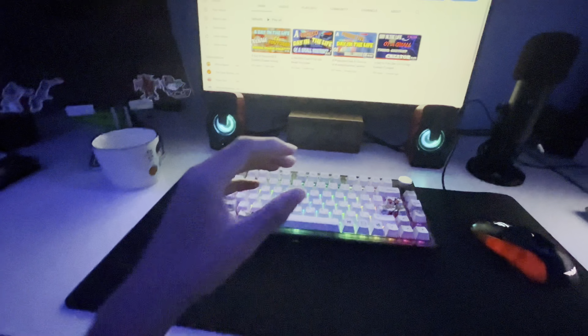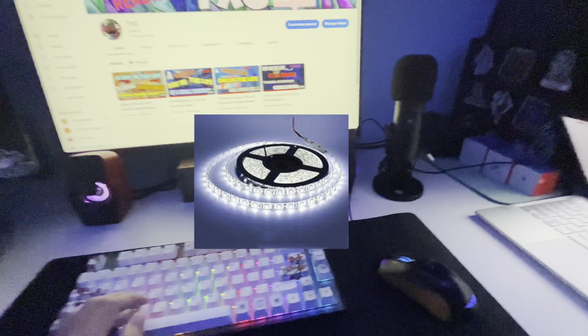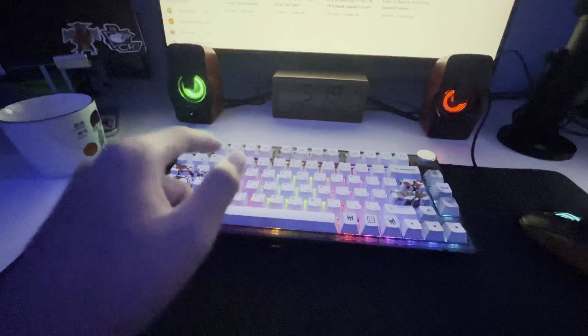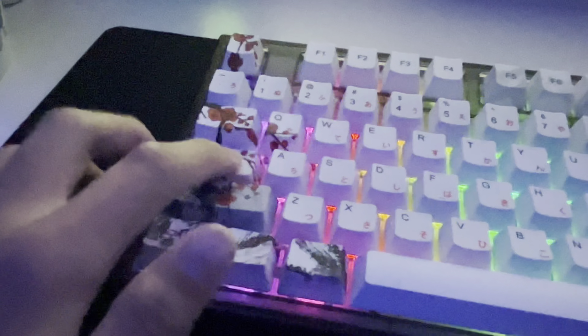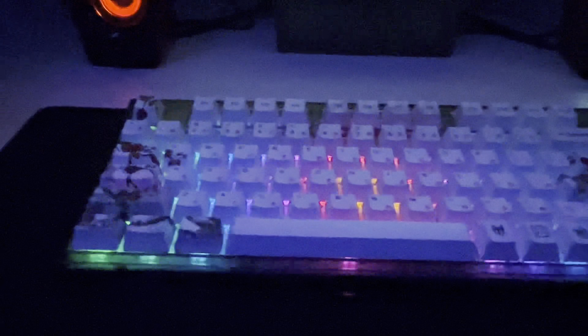The setup tour video will probably be late January because half my items still haven't arrived yet, like my LED lights that I'm gonna put at the back of my monitor. I'm gonna give you guys a quick sound test of this keyboard, but if you want a full sound test, turn on post notifications — it'll be the next video. It's really nice sounding, super creamy.